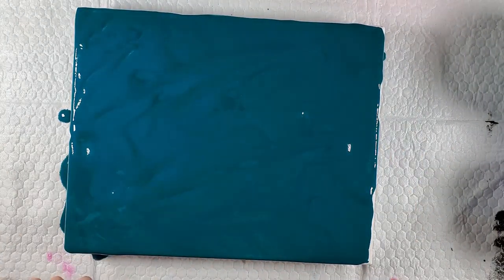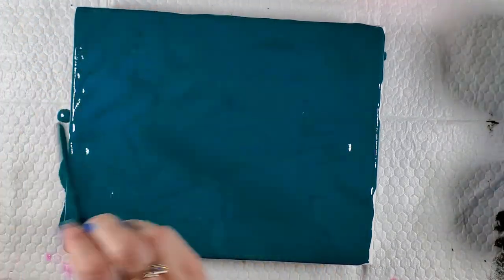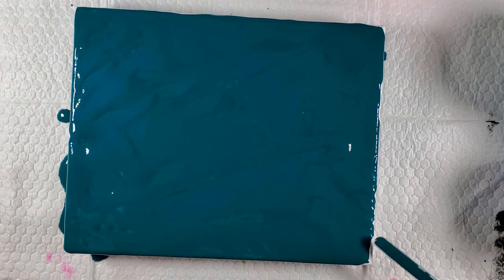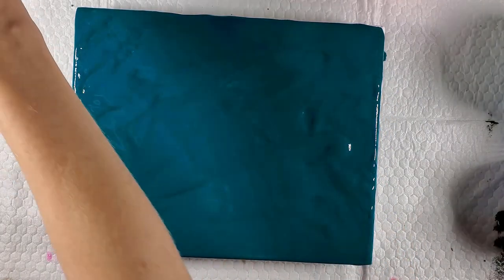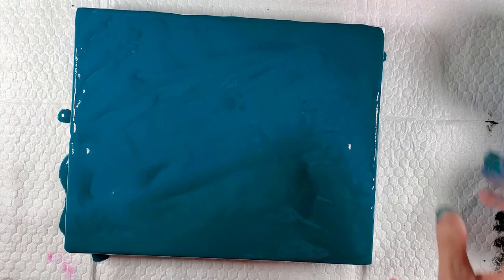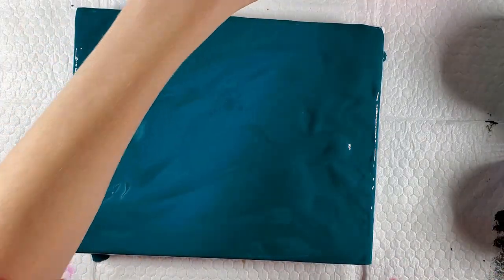I'll wipe my hands a little bit — I really should have worn gloves. This Nova Color paint is harder to get off than some other brands; it really likes to stick to my hands. But if I have paint on my hands for a few days I'm not going to be too upset. Okay, let's do some gold first.